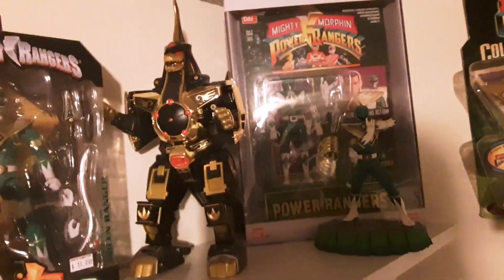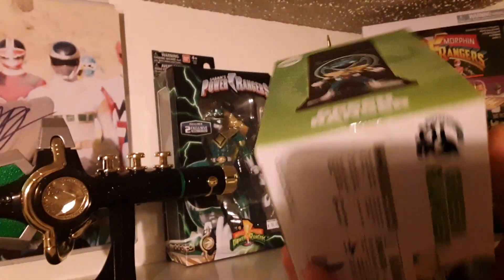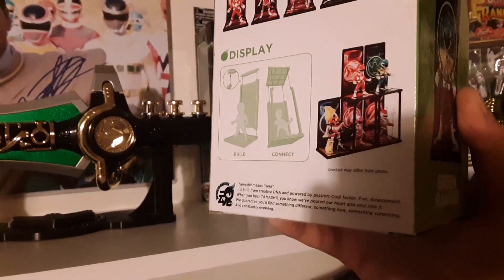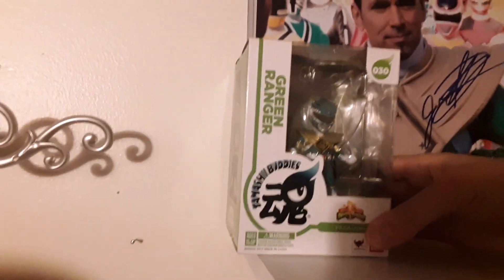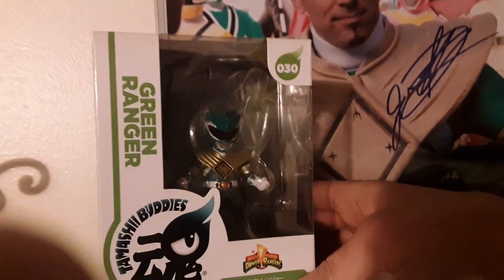Next I want to bring out this little one — it's actually created by, I want to say like a Japanese or Chinese version, but to me it's like a little pop or something. There are other characters to the collection, but I only got the Green Ranger because I'm not really into these smaller figures, but I had to get him. He's just really, really sweet. He's not a pop, but he has that almost pop look.